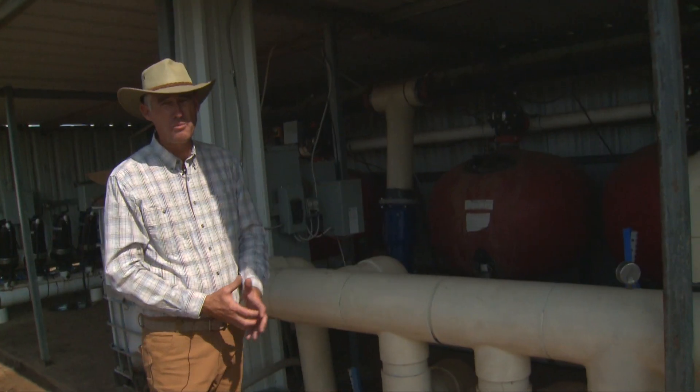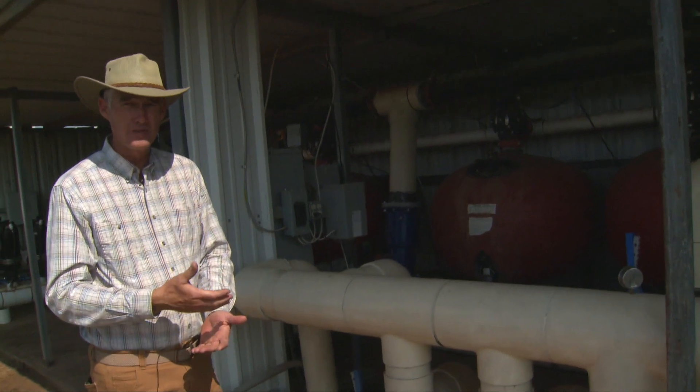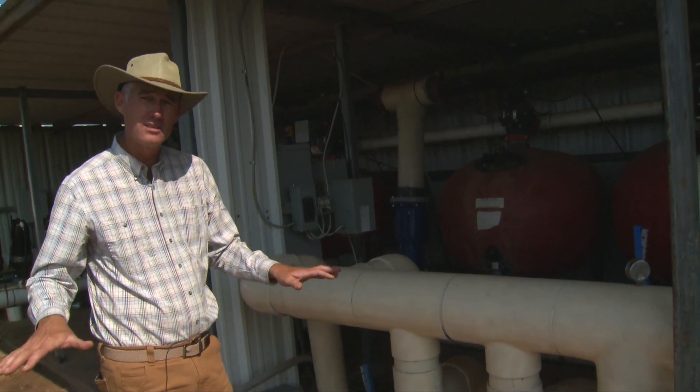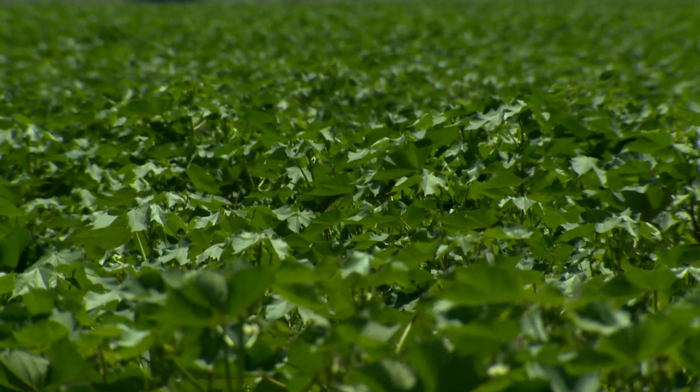So we collect all our water to one point, filter it, treat it, add nutrition if we're going to, and then send it back out to the different zones across all the fields.